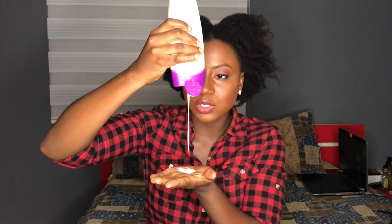Don't be scared to use a generous amount of lotion — just use as much as you can. It's going to feel very greasy.